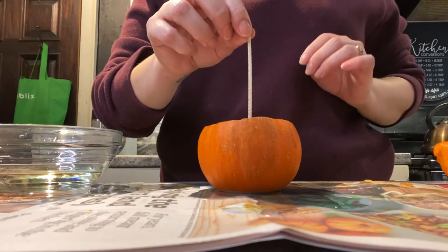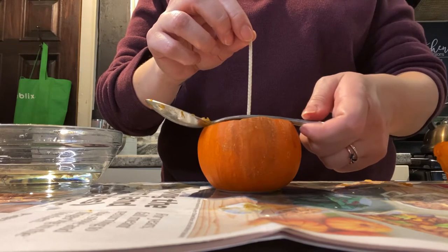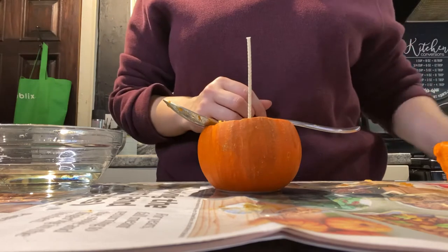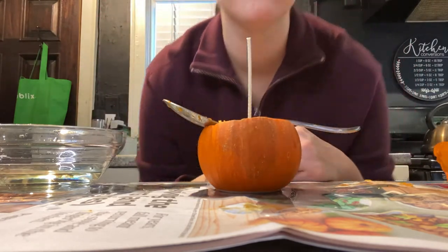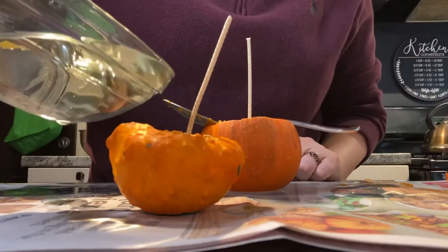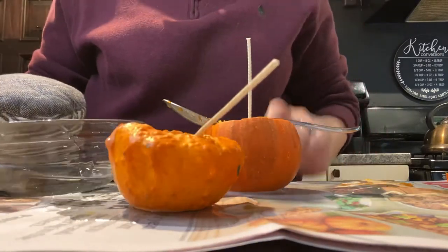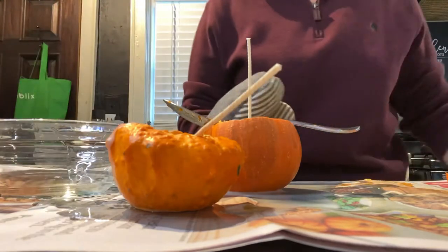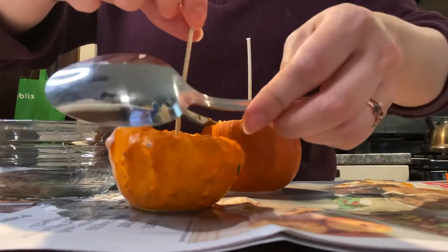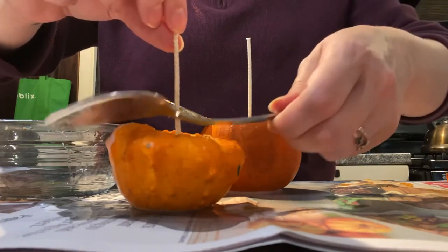Here I am holding the wick steady just long enough that it can stabilize. I had to think fast because if I had taken away my hand it was going to fall, so my spoon that I used to carve the pumpkin came in handy. As you can see, it spills out — but that's okay. This is what happens when you do it yourself: you're not always fully prepared, but that's okay because you're just getting it done. I was still having a lot of fun with this.